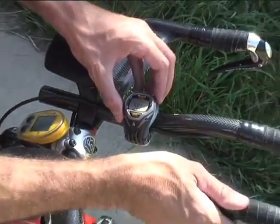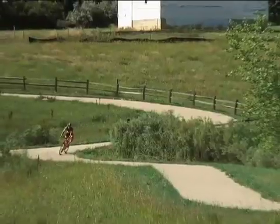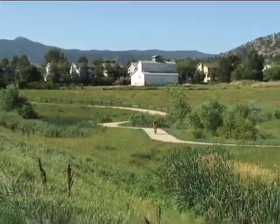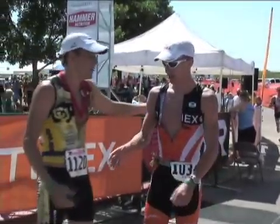Once you become familiar with all the training options your Timex Ironman heart rate monitor offers, you can continue to customize your watch settings to get the most out of your workout. Train smarter with Timex Ironman.